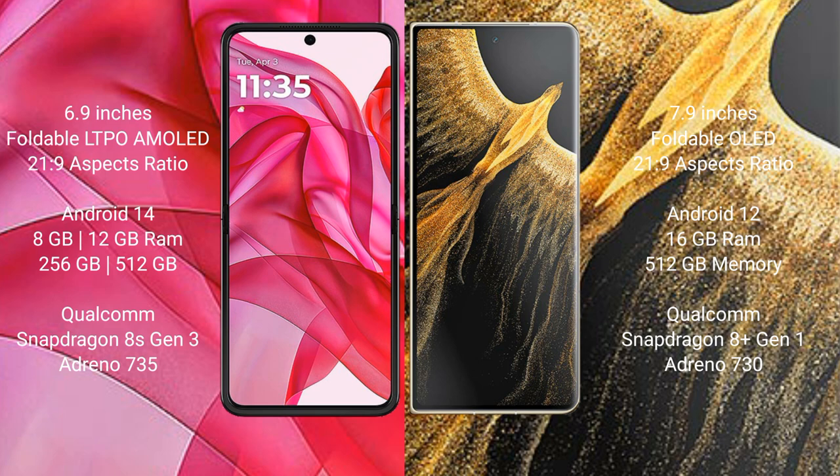The Motorola RAZR 50 Ultra runs on the Android 14 operating system, while the Honor Magic VS Ultimate runs on Android 12.